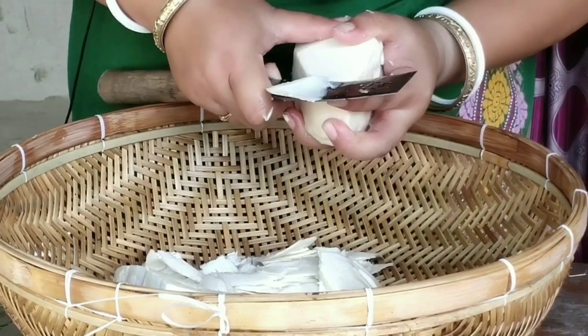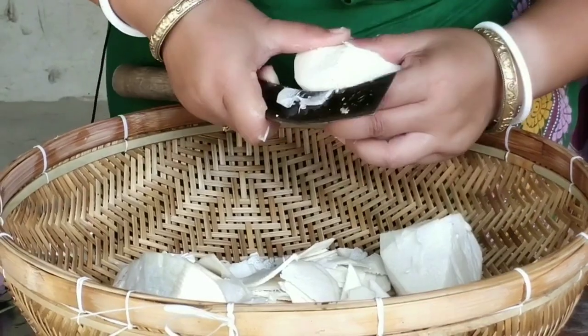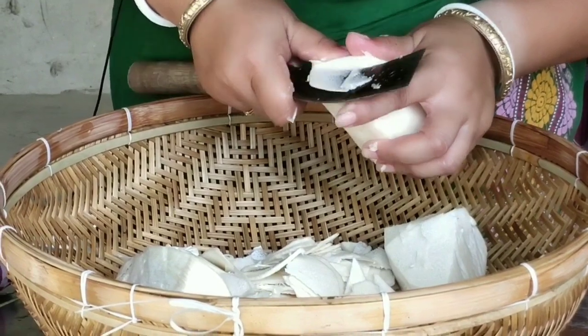Today I'm going to share with you a very authentic recipe from our Bodo community: tender bamboo shoot with chicken. That is the onla recipe.